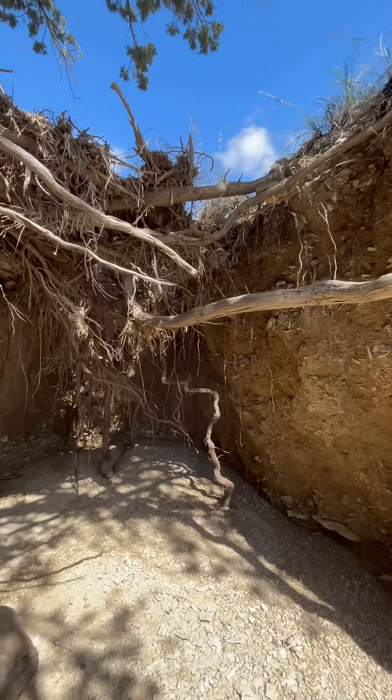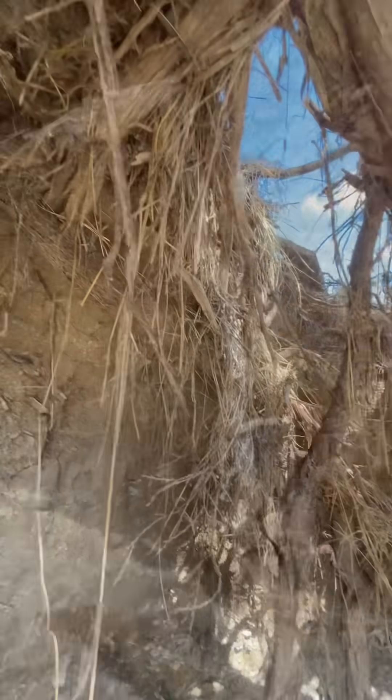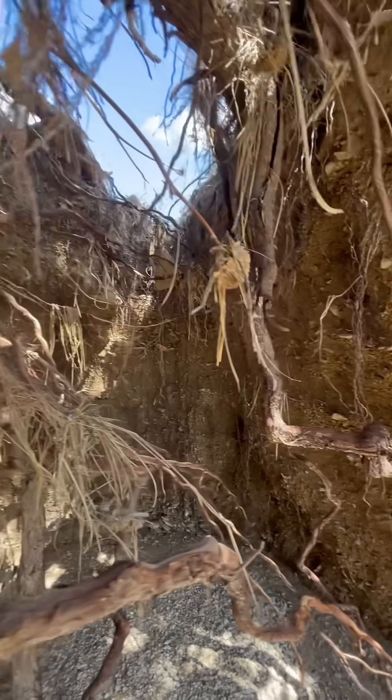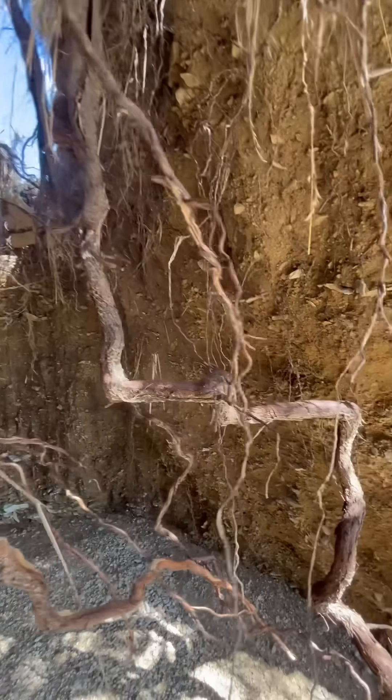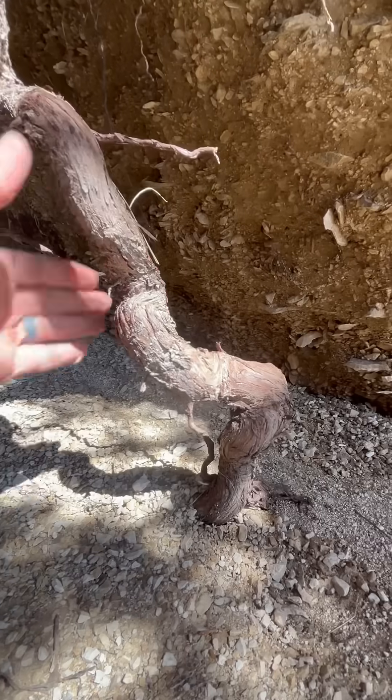Usually, juniper roots spread far out laterally in search of water. That's how these trees survive on just 12 inches of rain a year and get through droughts. Junipers are desert survivors, with roots reaching way underground and far out in all directions.